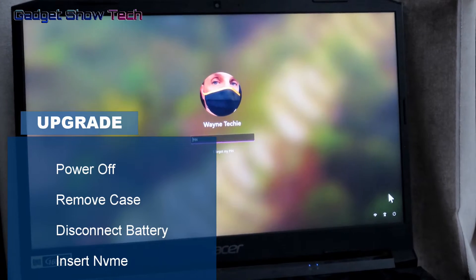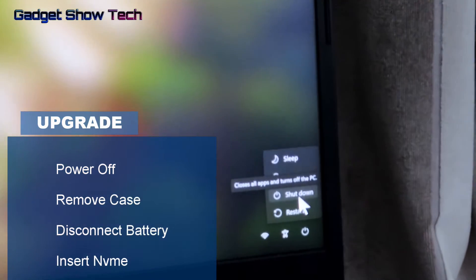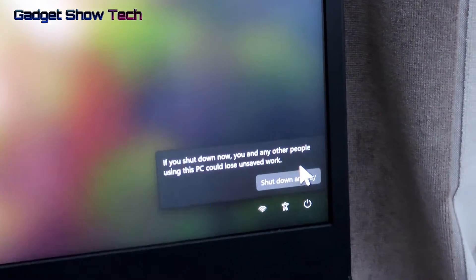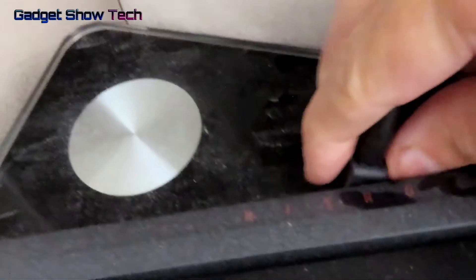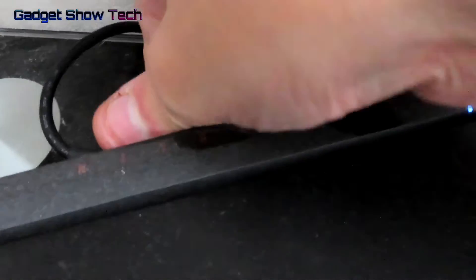First, shut down Windows and unplug any extensions and USBs. Then, at the back, take out the power lead and turn it over.